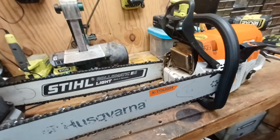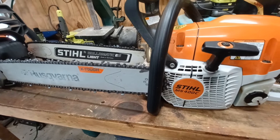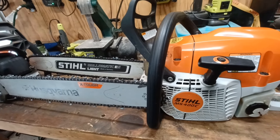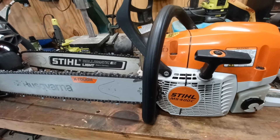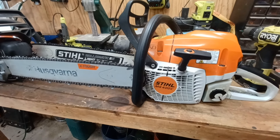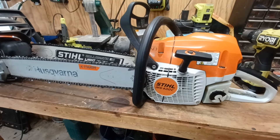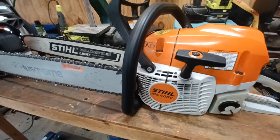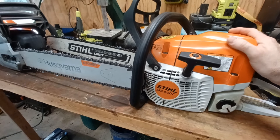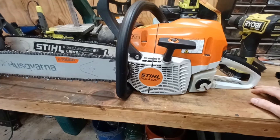The West Coast bark box really wakes the saw up. The 400C has a magnesium piston, but the new model — they're calling it the 400.1 — they've done away with the magnesium piston, and it's supposed to be just a little bit lighter. They're saying it's going to have the best power-to-weight ratio out there, which is hard to believe because I think this current saw already has the best power-to-weight ratio. I might pick one up when it becomes available.